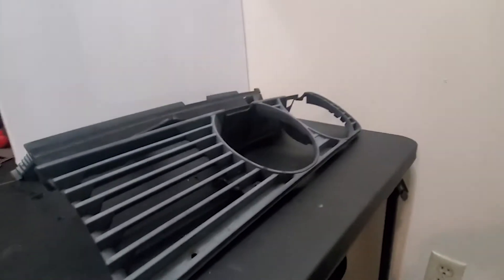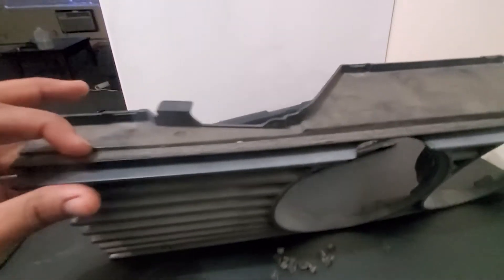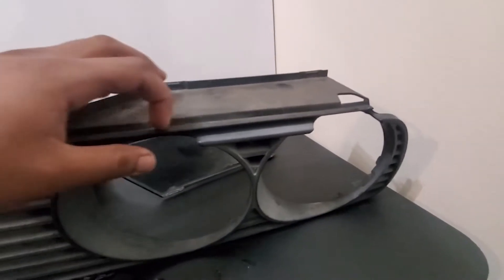It's the next day and I've got the grill pieces inside so I can clean and sand off all the old adhesive and years' worth of dirt and grime. Then I'll get it ready for prime, paint, and clear coat.